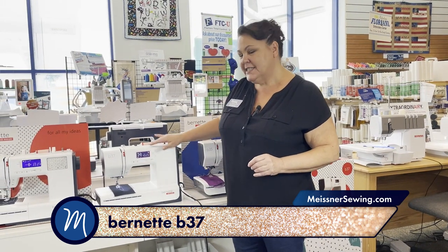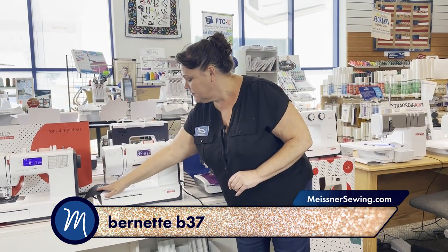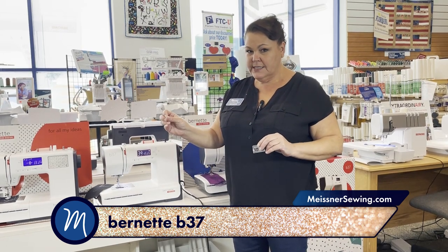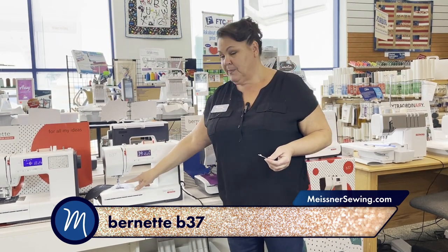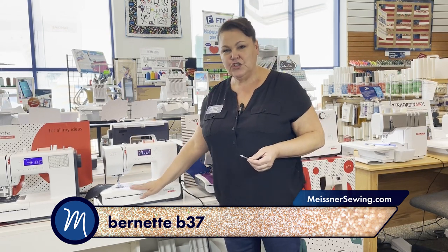On the 37 and 38, your bobbin is drop-in. Sometimes we have a little problem putting in a bobbin case, so if that's the case, the drop-in bobbins make it a little easier too — you don't have the case to worry about, just drop it right in.